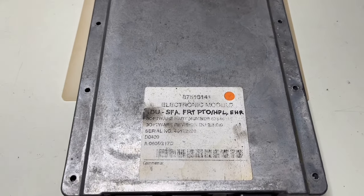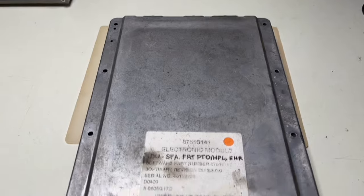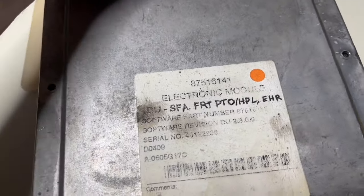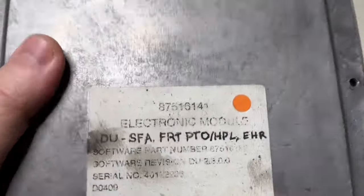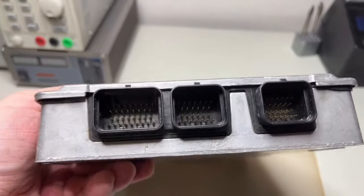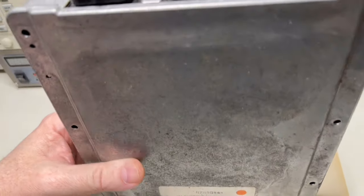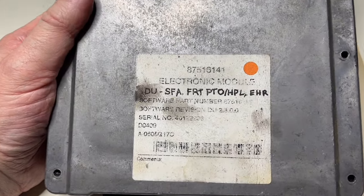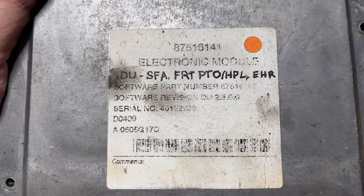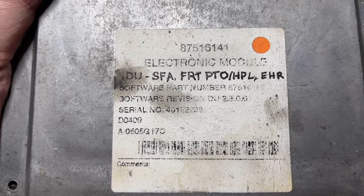Hi guys, now it's repair time. Some while ago a colleague of mine brought me this dirty black silver box. A friend of his gave it to him and asked if he could take a look because this thing doesn't work anymore. It's quite big and has a lot of connectors. He said they connected it on the wrong voltage — I don't know how they did it — and it doesn't work anymore.